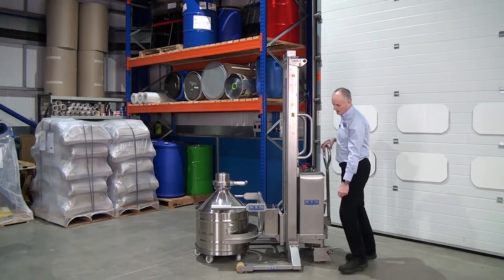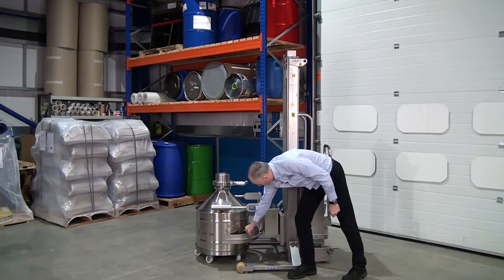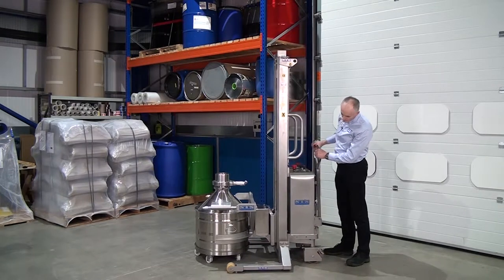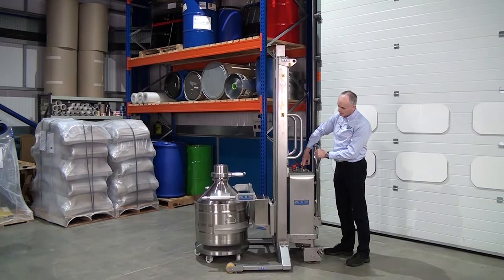Again watch the back band here. So this band — push it forward, so that's all the way into the drum. Keep it pushed forward slightly when we lift.